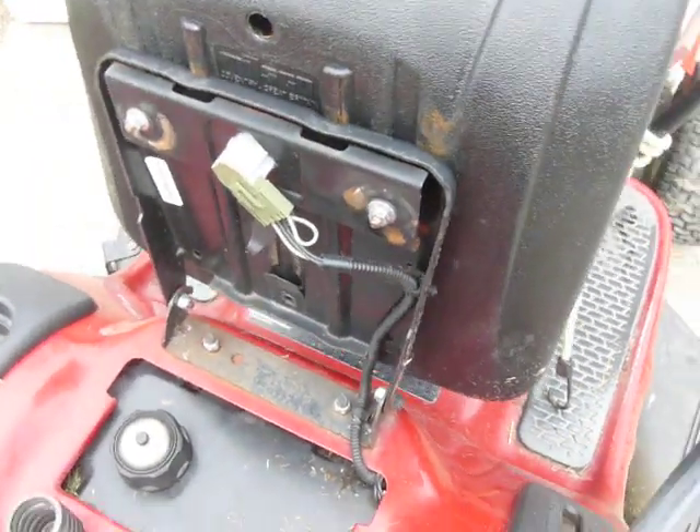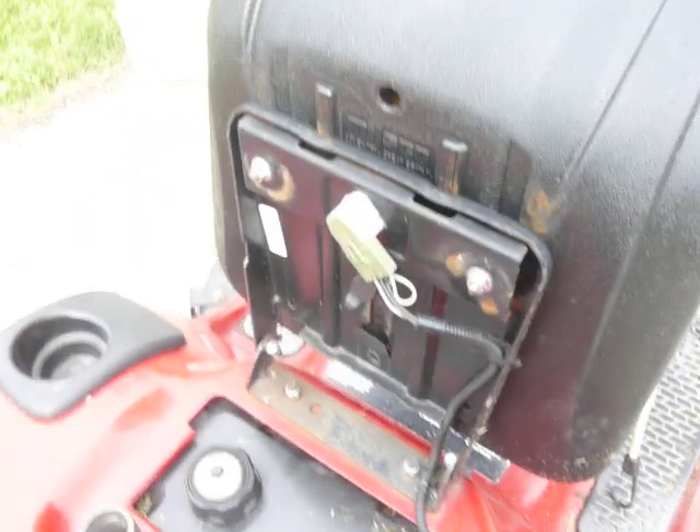Today I'm going to show you a couple things on these Craftsman lawn mowers. They have some safety switches in here and I'd like to quickly go over those.